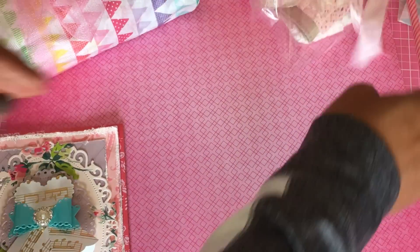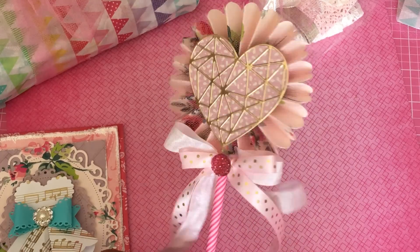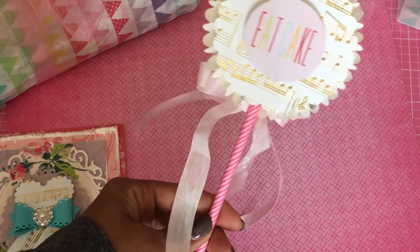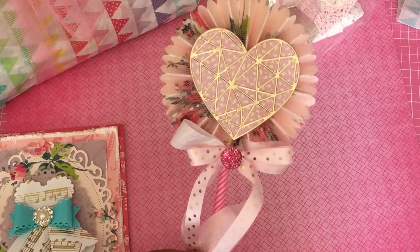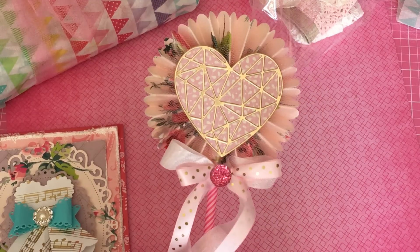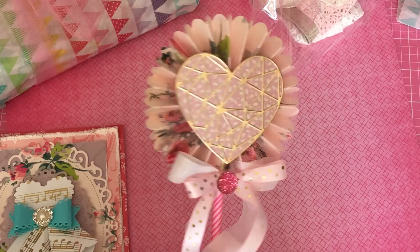She's going to receive this really pretty card, and then I did make her a birthday wand inspired by my friend Armin, who's the Happy Mail Queen. She has got me into making these birthday wands. That's the back — it says 'Eat Cake.' Isn't that cute with that gold music paper, and then on the front it just has that really pretty Winnie and Walter die that I have in my stash.